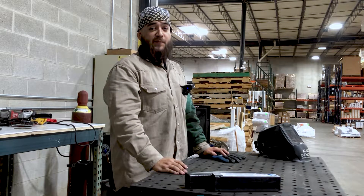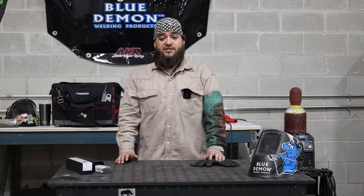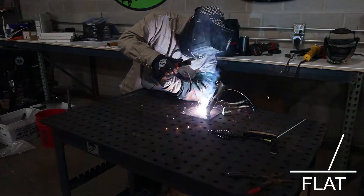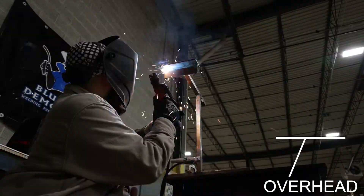Used for general purpose and structural fabrication, the AWS classifies E6011 as an all-position electrode with 60,000 pounds of tensile strength and a high cellulose potassium flux coating. E6011 can be welded in flat, vertical, horizontal, and overhead.